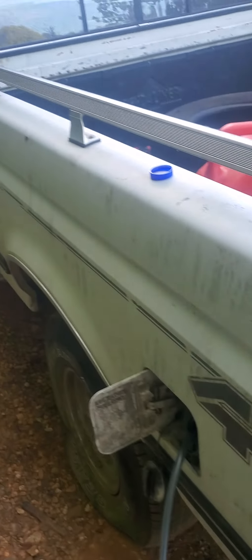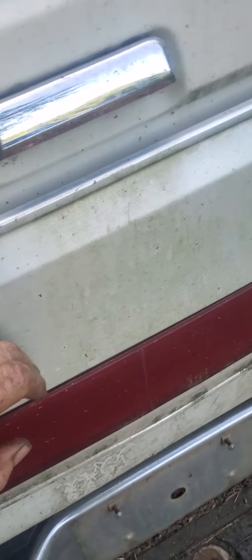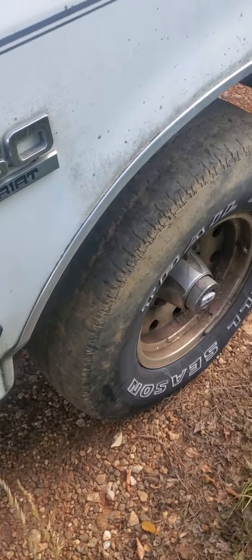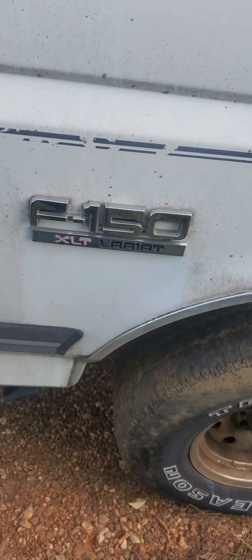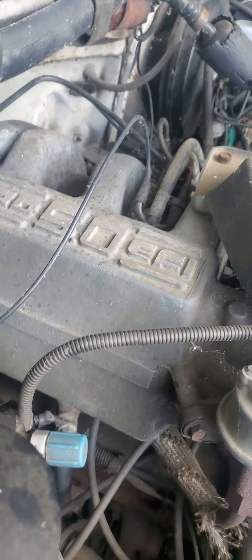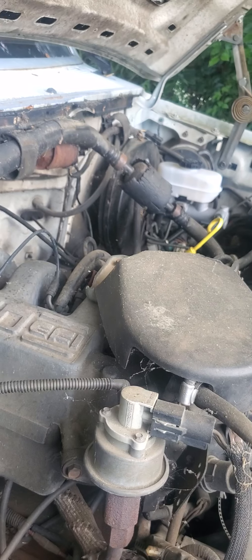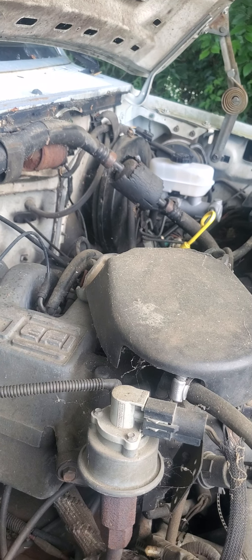I'm draining the tank on the recent find, 91 Ford — did I say it was a 91 Ford F-150 XLT Lariat, four-wheel drive, 5.0 engine. Put a new master cylinder on, got to bleed the brakes — unfortunately had air in them, a bad master cylinder.